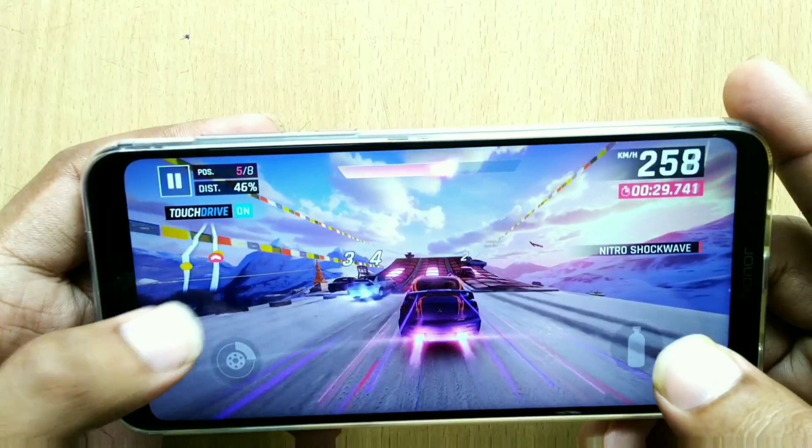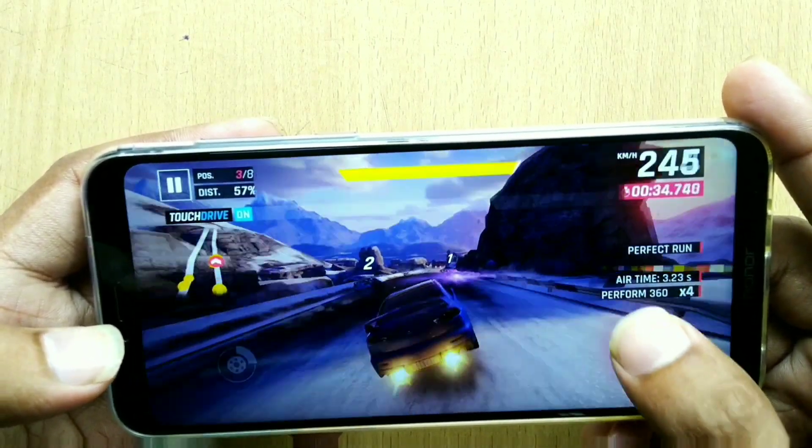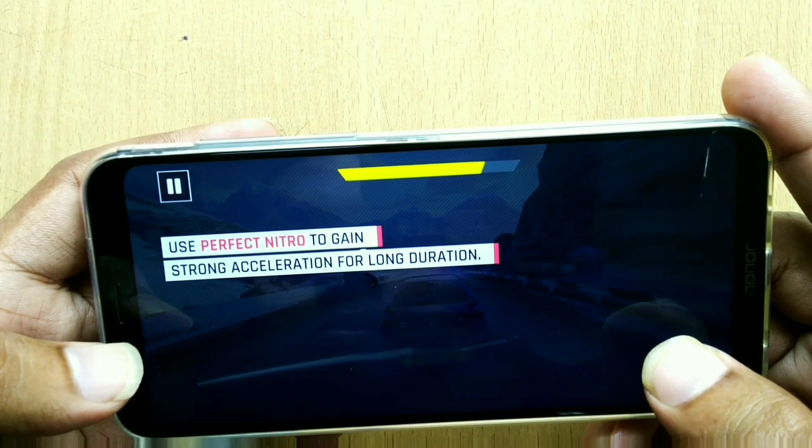Now that Huawei has introduced a GPU Turbo update to this device, I feel it will enhance the gaming experience even further. So in terms of gaming, the Honor Play holds up really well in my opinion.